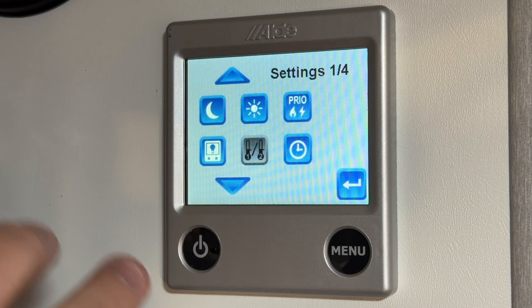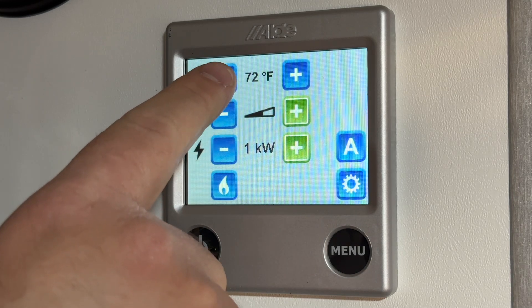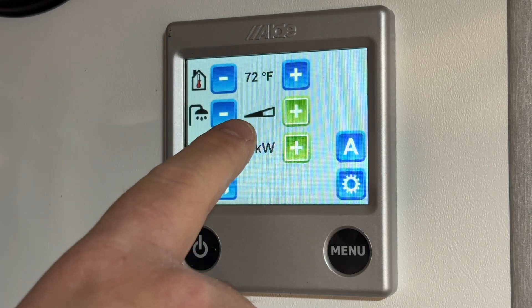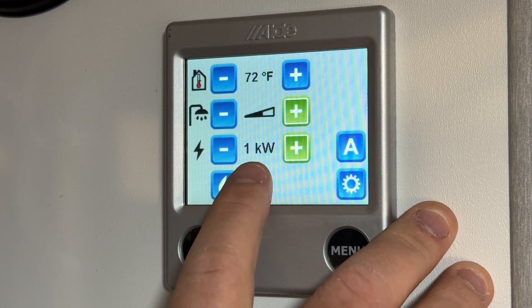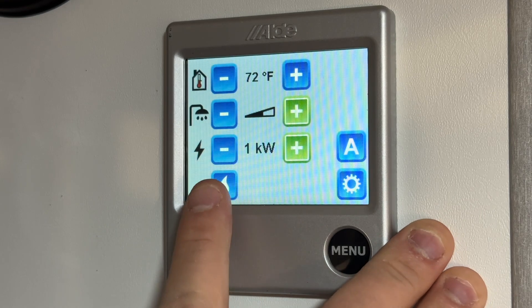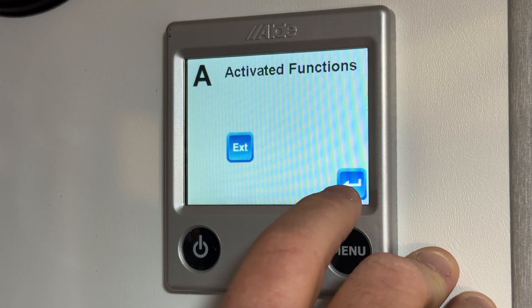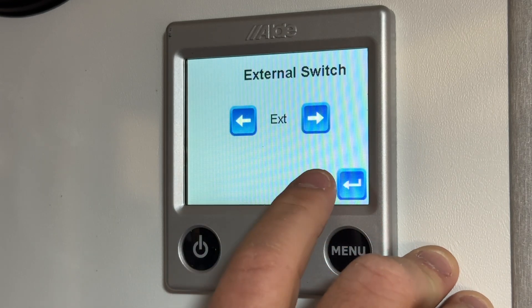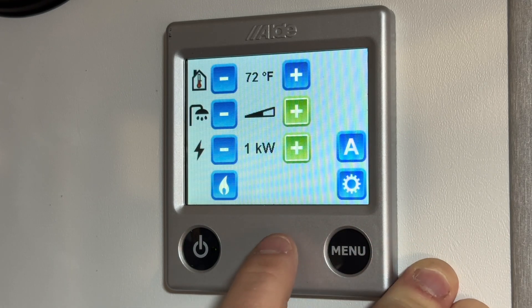That is it for the settings of the Aldi. We went through the main menu: I have it set to 72°F as my desired temperature, water halfway for normal use, 1kW because we're on a 15-amp outlet, and propane turned off. One last thing — the A shown here stands for activated functions, which in this case is for the external switch. You would not have to worry about that on your unit, so you can ignore the A. We hope you found this video helpful. If you have any questions, contact us at tech@nucamprv.com. Thank you and have a great day.